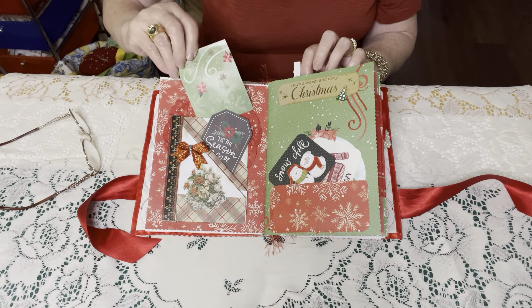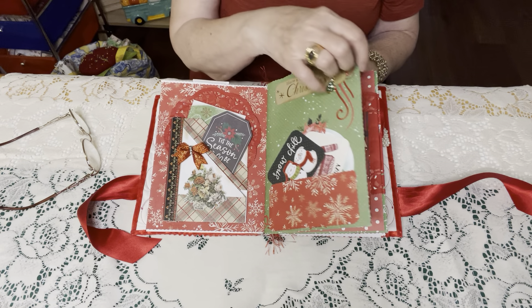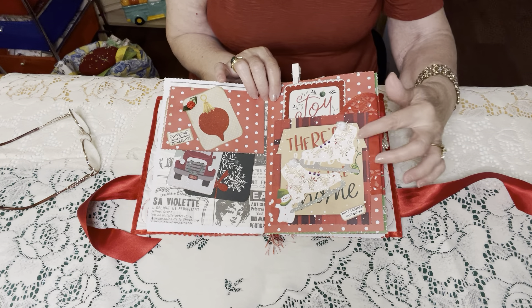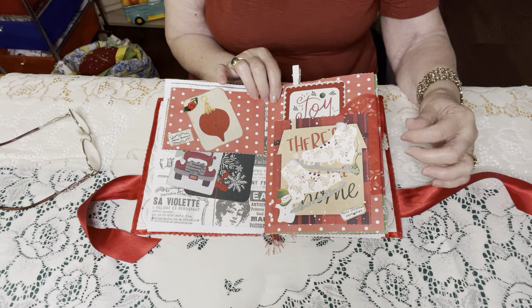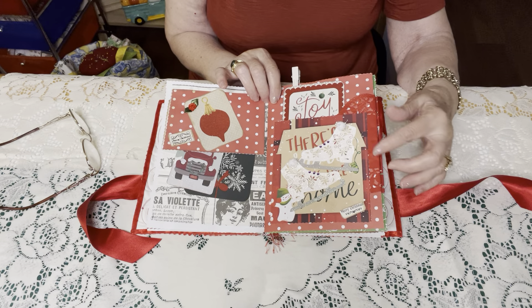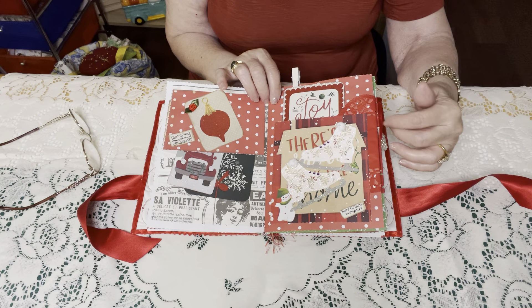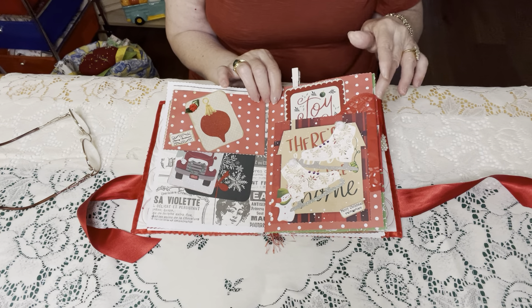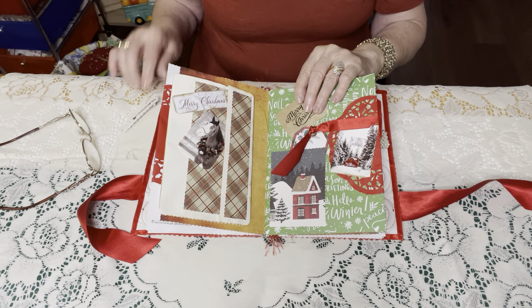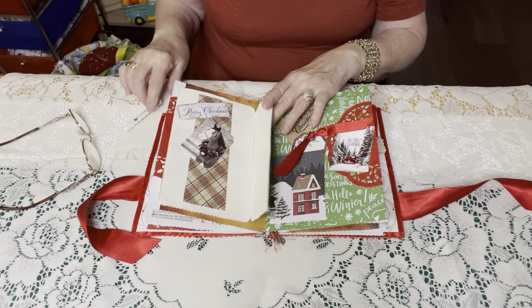Let's start — maybe you can see it better that way. This is page one and there are little papers there so you can journal. And page two. I will hold it up a little bit. I loved making this, this was so much fun. There are lots of little cards that you can journal on.